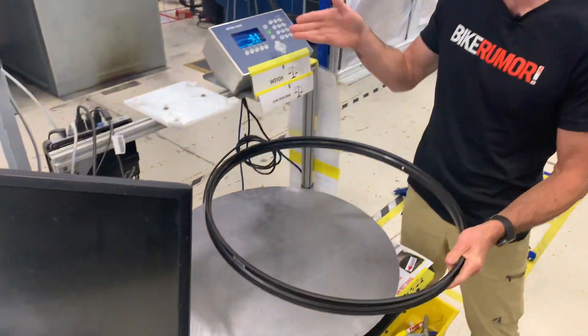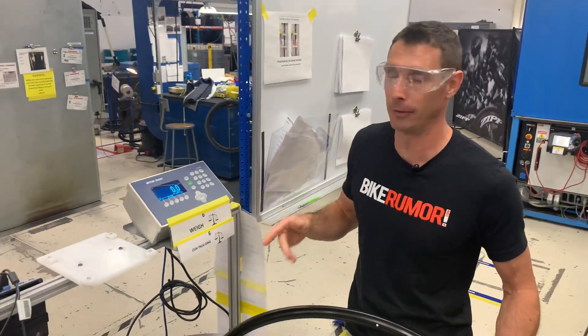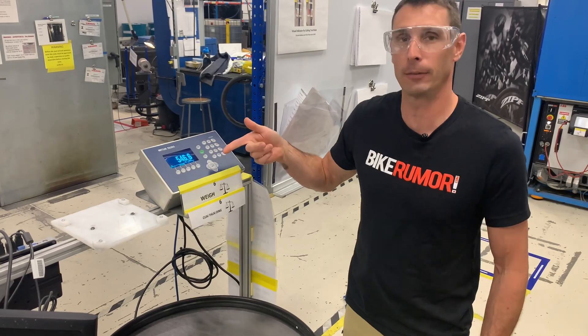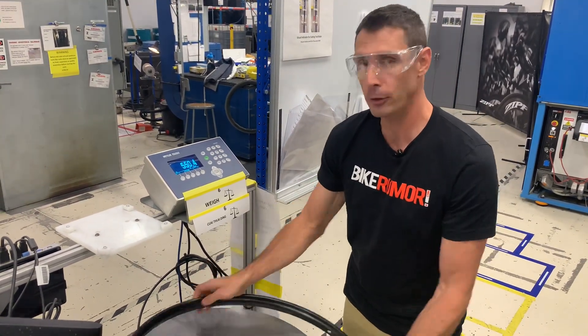They do that on this incredibly sensitive scale — you can see just the air in here that's not even moving is making it fluctuate. But throw that rim on there and this is pretty much within one tenth of a gram of where this rim was supposed to be based on its chart.